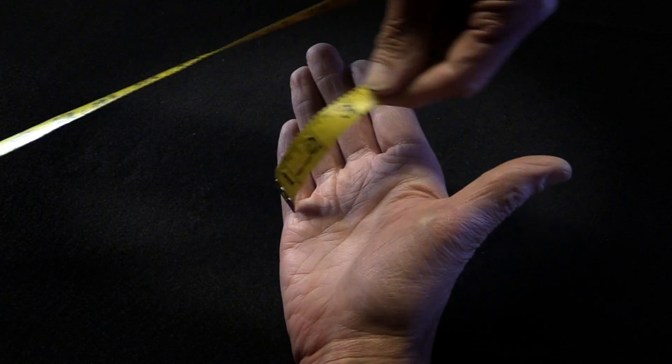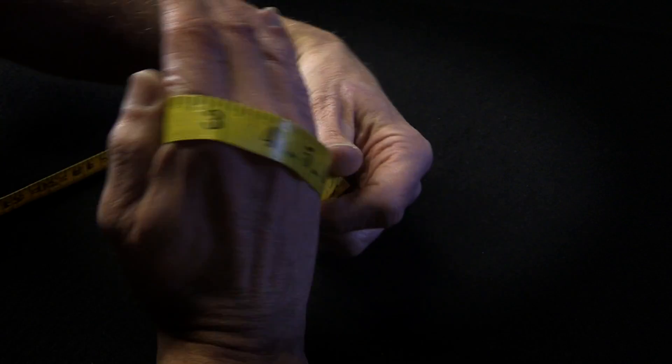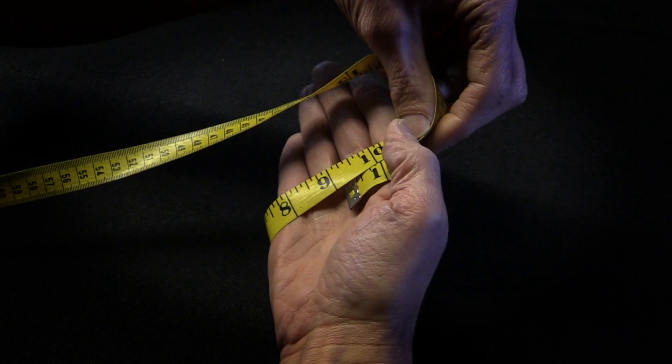First, measure the circumference of your hand around the largest part, usually over your knuckles, and continue around to the palm to get the complete width measurement.